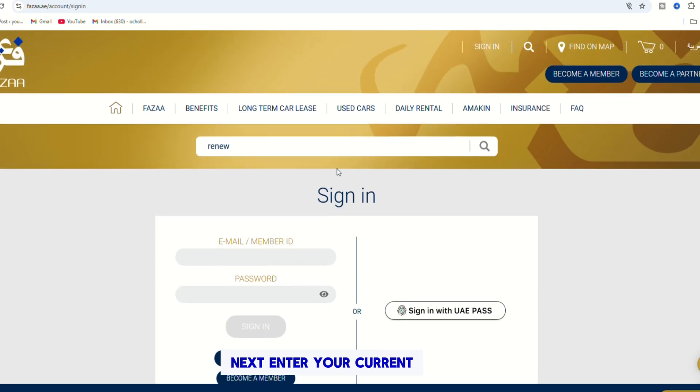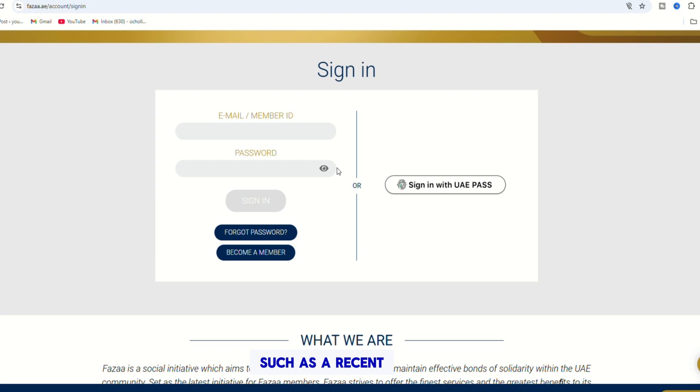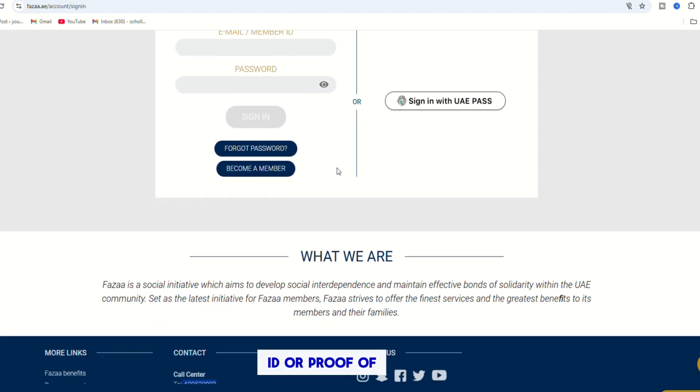Next, enter your current FASA card number along with any necessary personal identification details. If required, upload updated documents such as a recent ID or proof of employment.